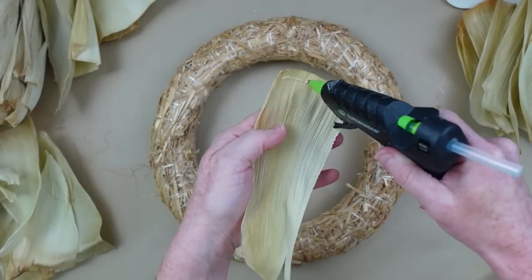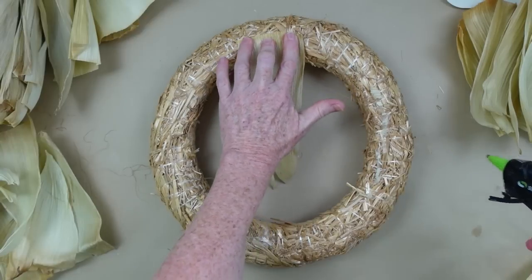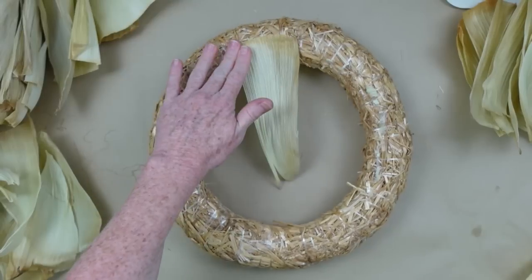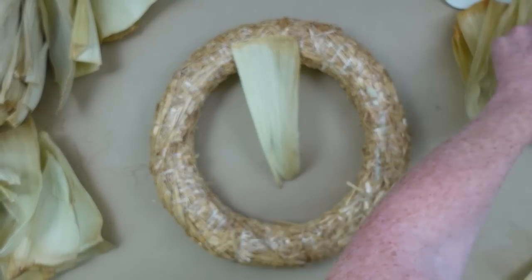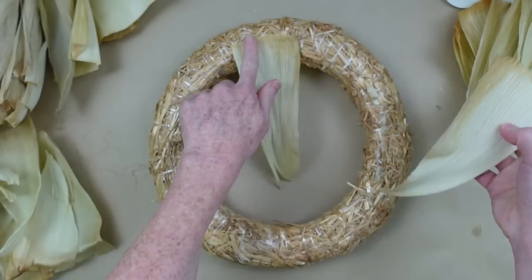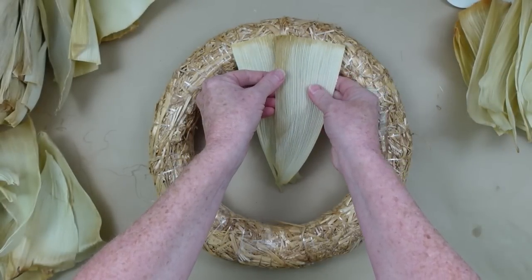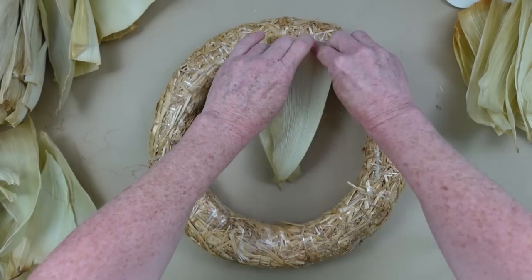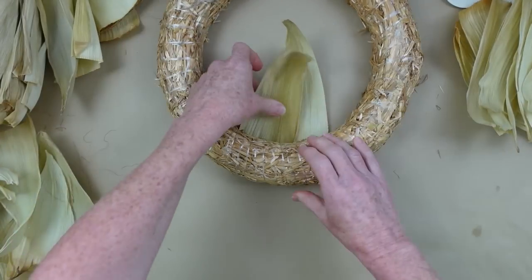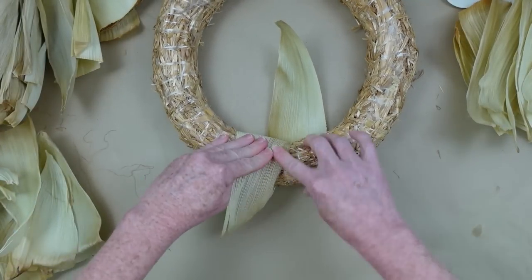I can't guarantee what fresh ones would be like if you took them out of a field or somebody's garden, because they might be more brittle and dried out. I know that there are wreaths you can make by soaking these first, but I want to make this something that most people can do with as little difficulty as possible. I'm going to show you how to do it without all the bleaching and soaking.